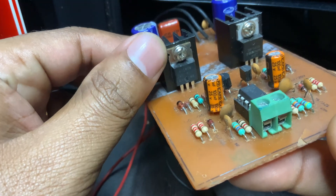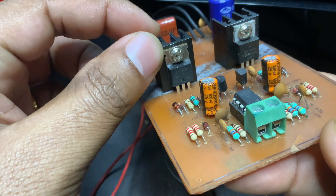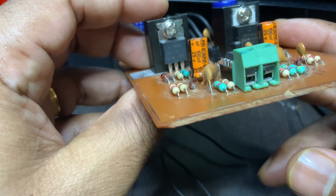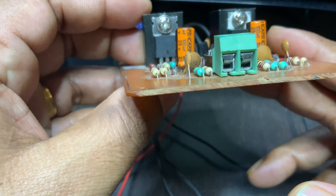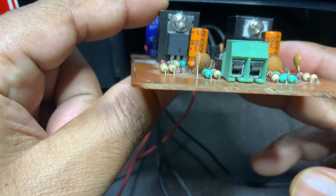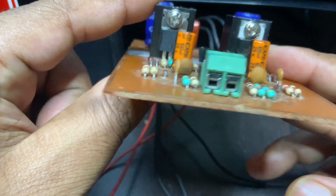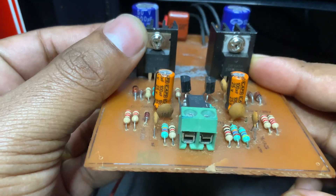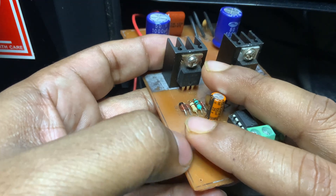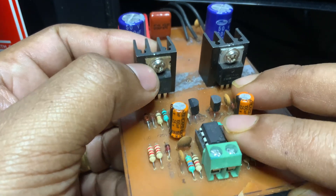Another advantage is reduced distortion. To prevent a short circuit where both MOSFETs are briefly on at the same time, a small delay called dead time is inserted between switches. Proper management of this dead time is crucial for minimizing distortion.